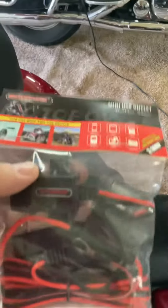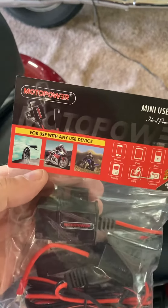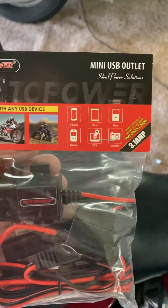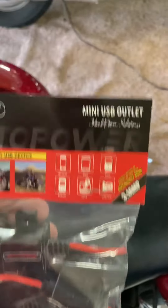Hey guys and gals, there was a Black Friday special still going on for $9 and some change. I thought I'd pick one up — looks like a pretty good deal.